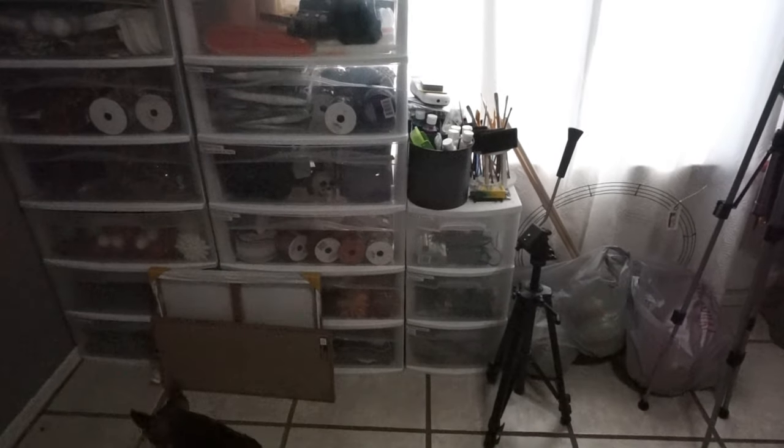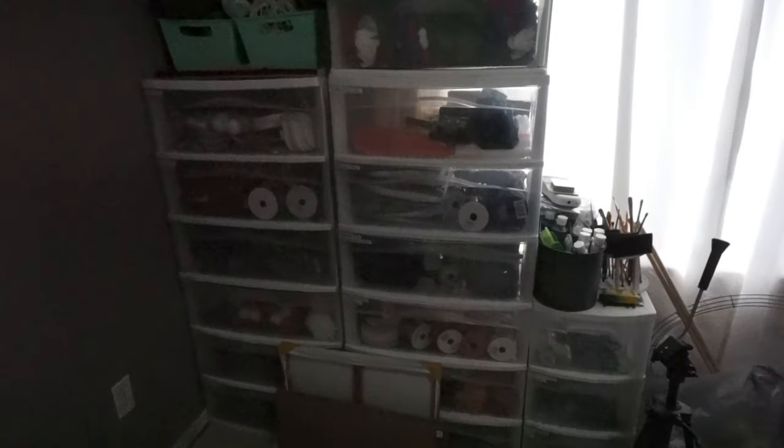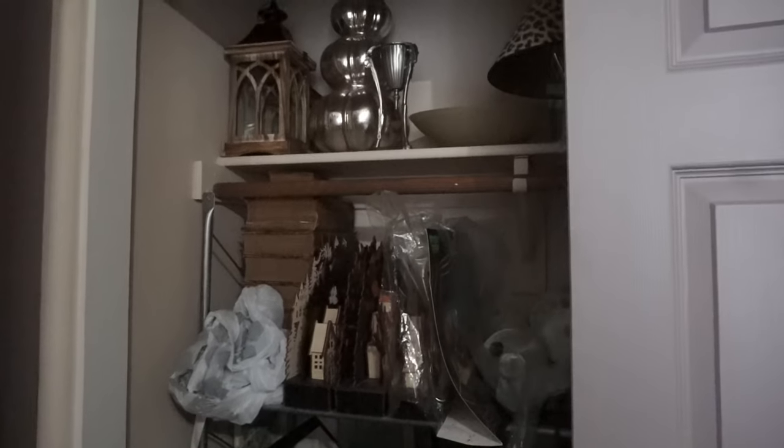Once I have everything in the bins, I'm also putting florals, ribbons, signs — everything — organized by season all together. The smaller three-drawer bins will have just regular craft supplies like glues and paints, and the bigger bins are going to have the seasonal and decorative stuff.